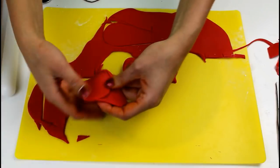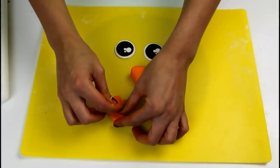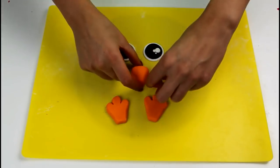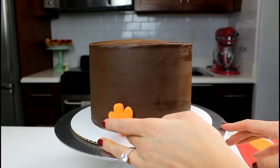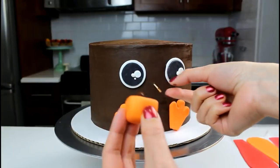Repeat the same process with the smaller 2 inch feather template. Prepare the beak and the feet of the turkey using some orange fondant. Once shaped, use some red fondant to make the gobble. I also used a bit of black and white fondant to make the eyes. Place your remaining ganache into a piping bag and add it onto the fondant details to secure them to the cake.